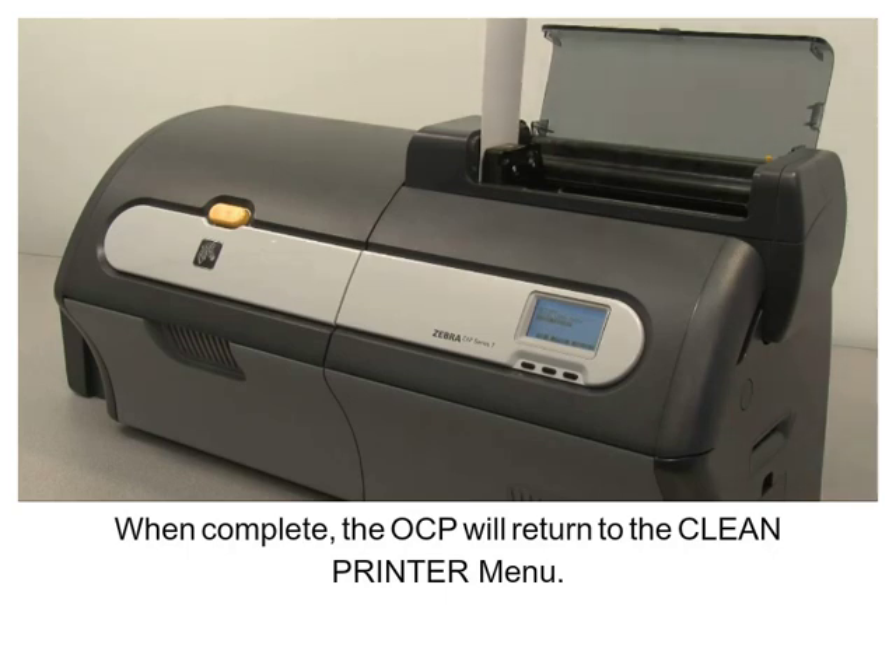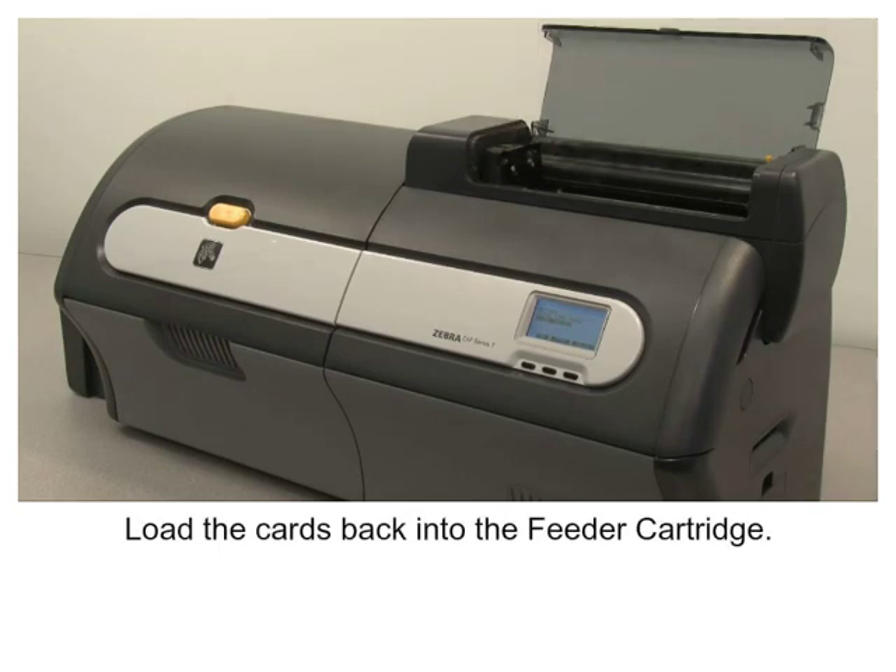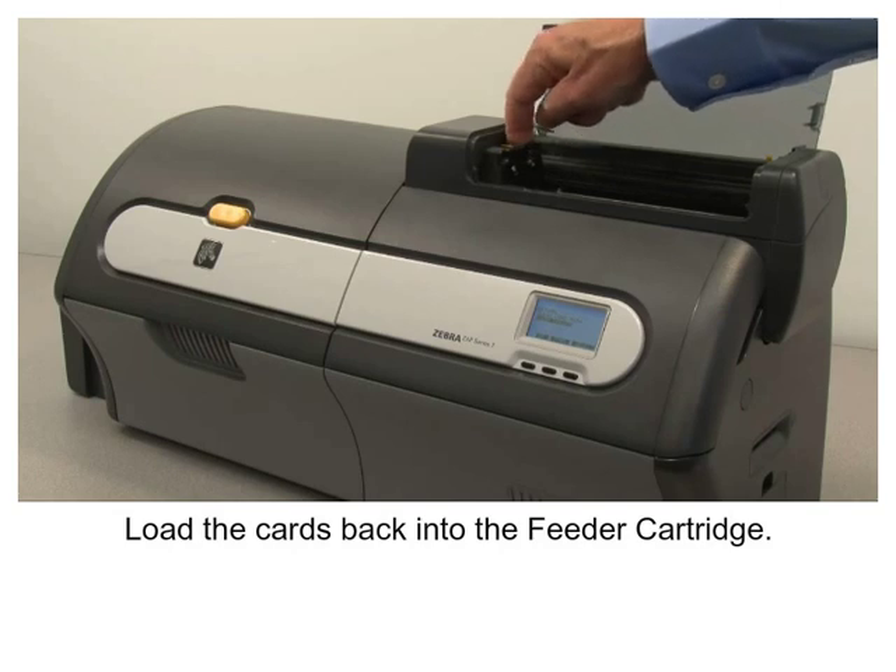Load the cards back into the feeder cartridge.